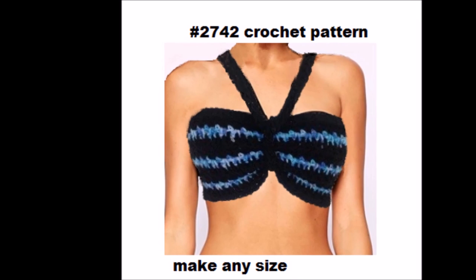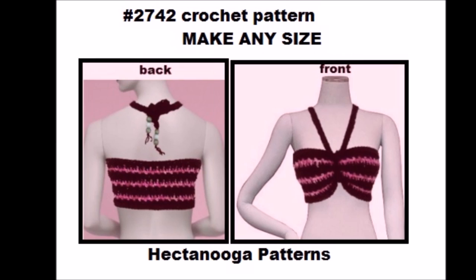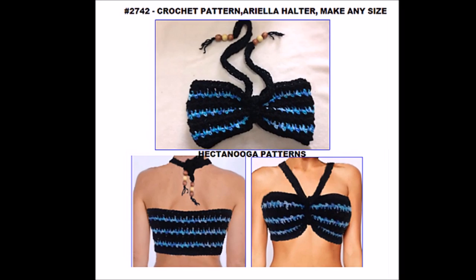And here's a view from the back. You can make it in any colors that you like. I'll put a link below to the free pattern.